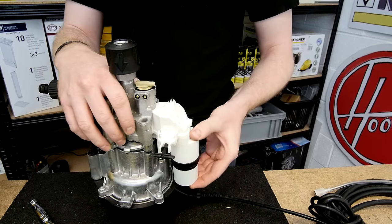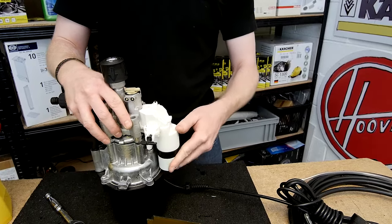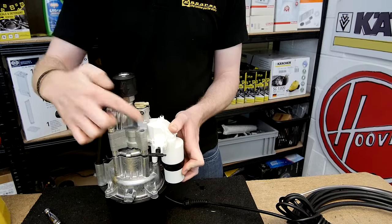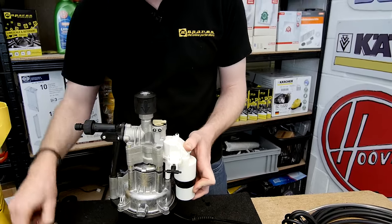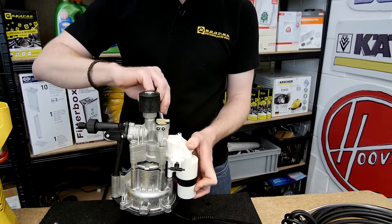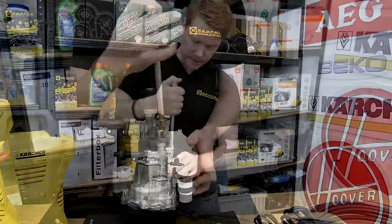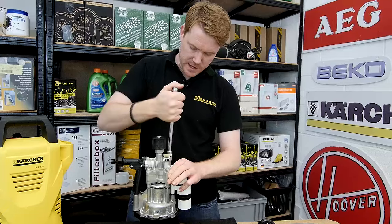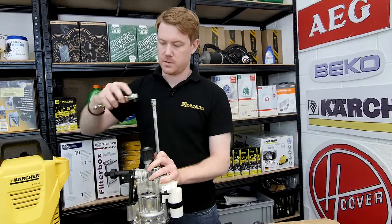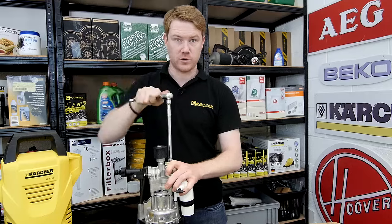Push it up another couple of millimetres to secure it in place and push it over the lip. Then re-secure the four bolts to keep it in place. As you tighten the bolts you'll be compressing a spring inside the assembly, so it might be a good idea to use a ratchet for some extra force.